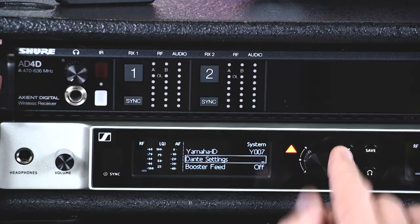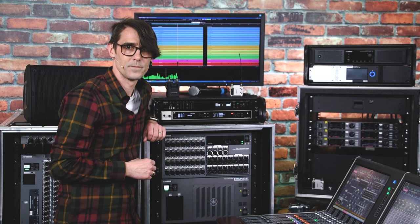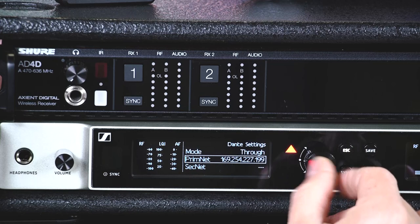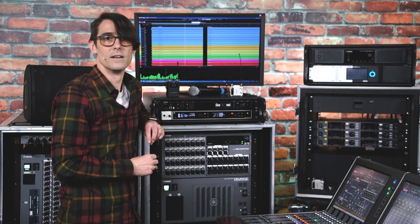Next, open the Dante settings and set the mode to either Through or Redundant. In this case, Through is the same Dante mode as Yamaha's Daisy Chain. Also check the Dante network setting is set to Auto unless you have a specific reason for using a static IP address.